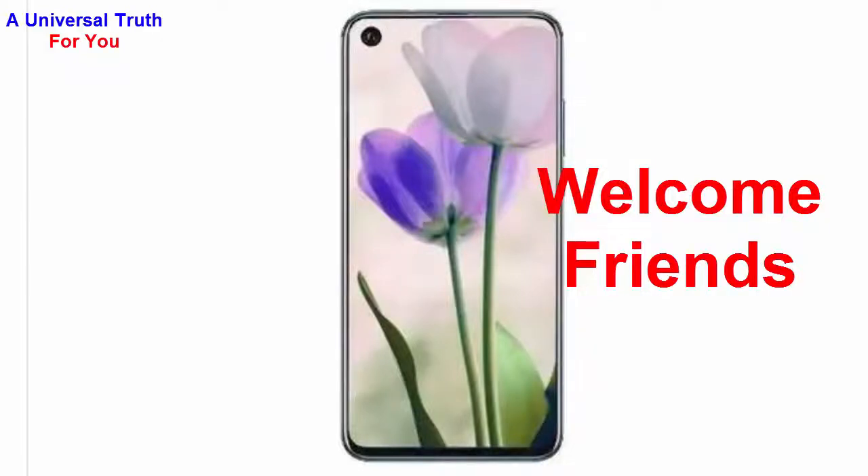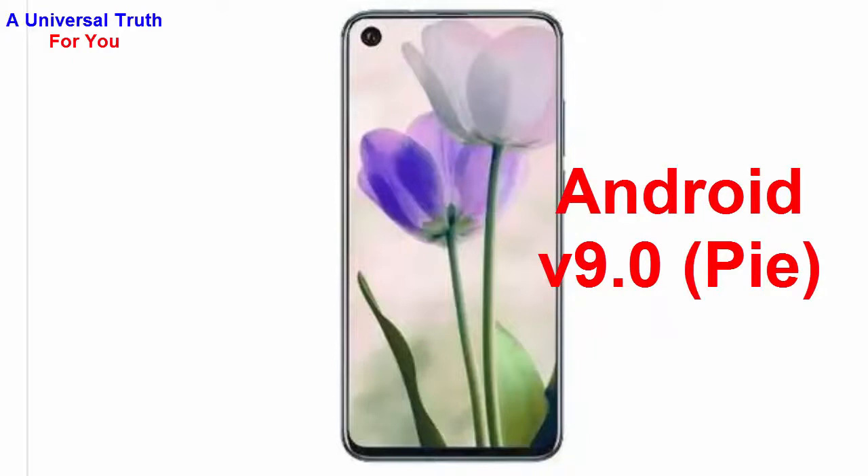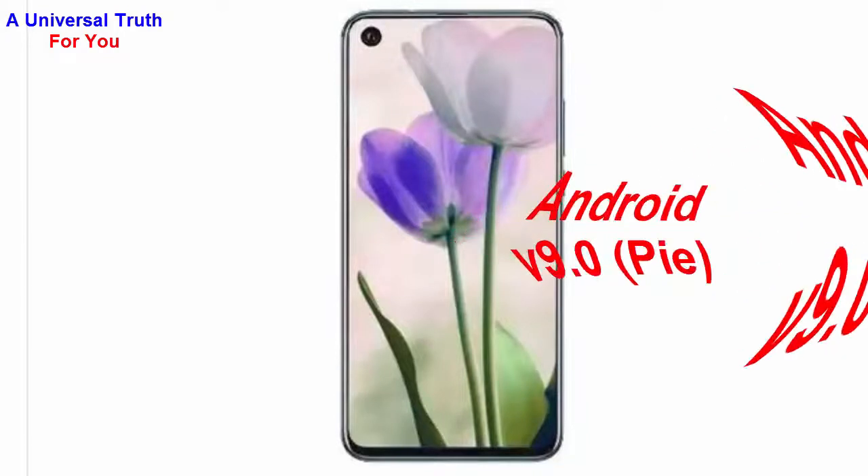Welcome friends, today I'm here to show you a new smartphone — the Honor V30 Pro. Let's get started. First of all, let's discuss its general overview. The brand name is Honor and the model is V30 Pro. Its operating system is Android 9.0, also known as Pie. It's a dual SIM smartphone.